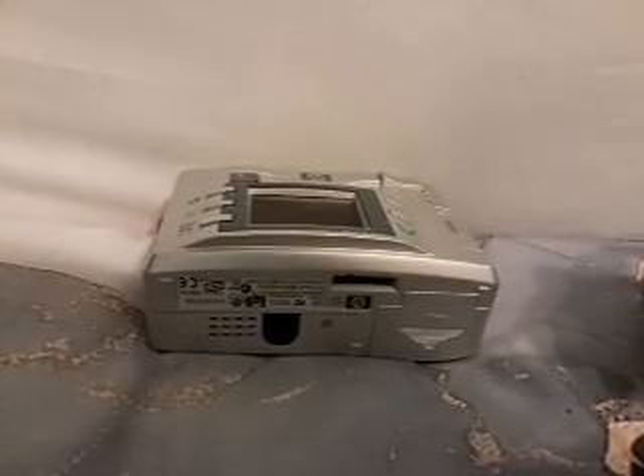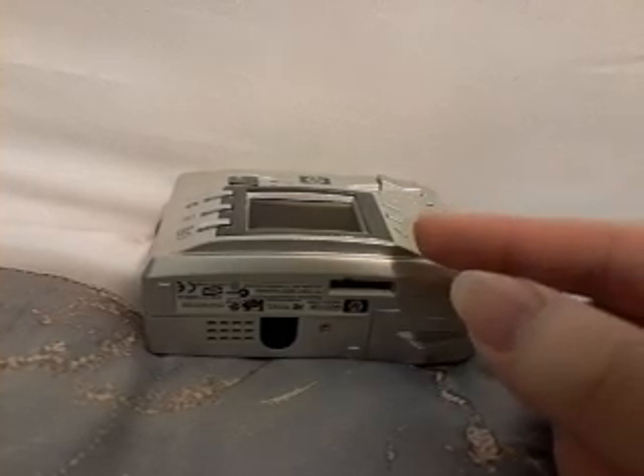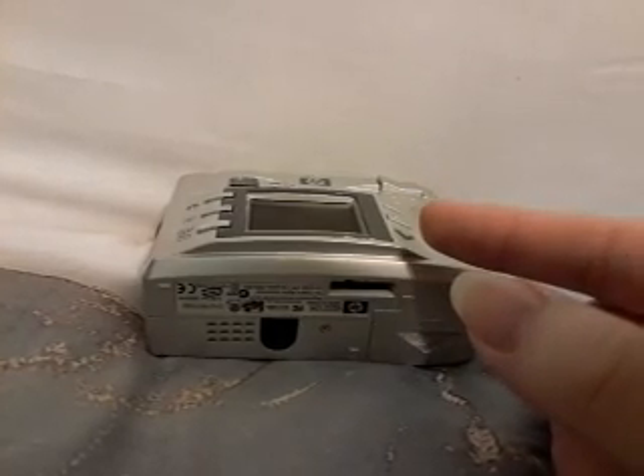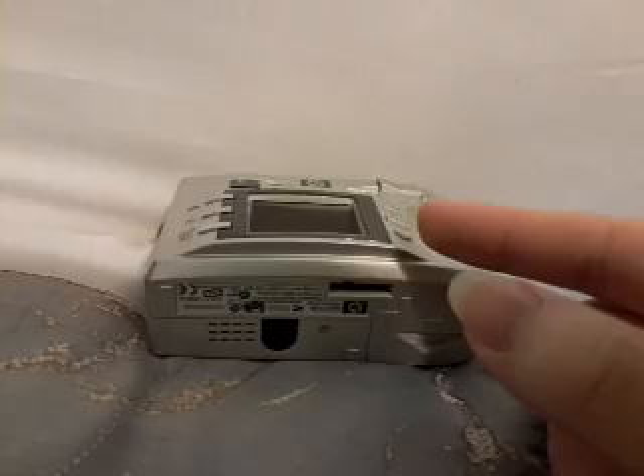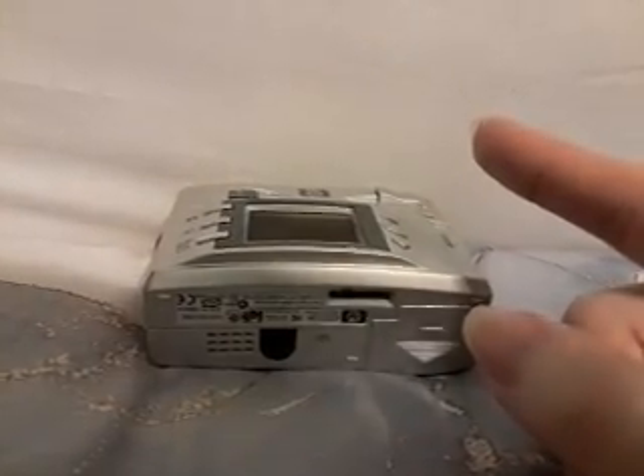What is up guys, it is the Muddy Puddle Squad here, welcome back to a brand new video. Today I'm going to be showing you guys my new handheld camera. Before we get into the video, let me just remind you guys as always, do not forget to click that big red subscribe button so you never miss out on future content.